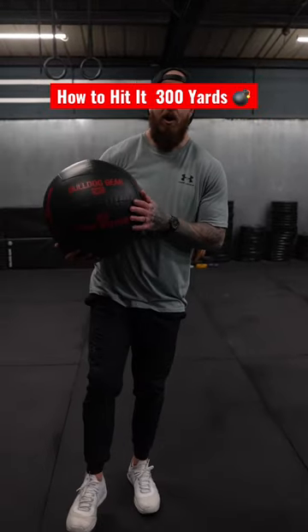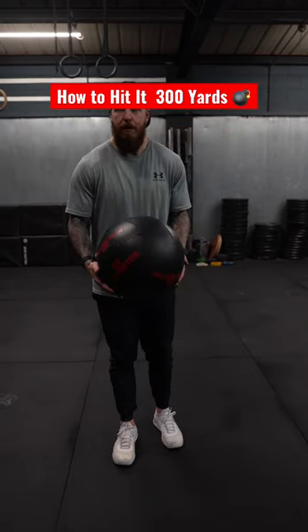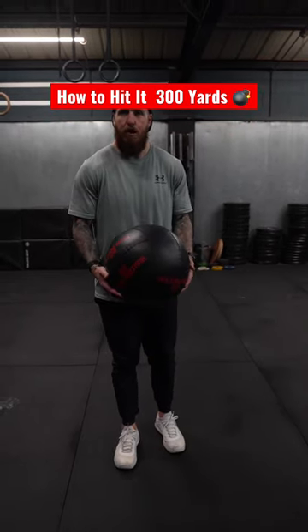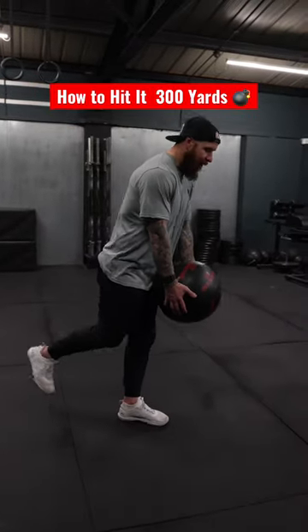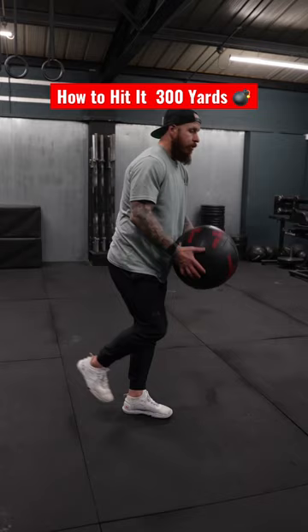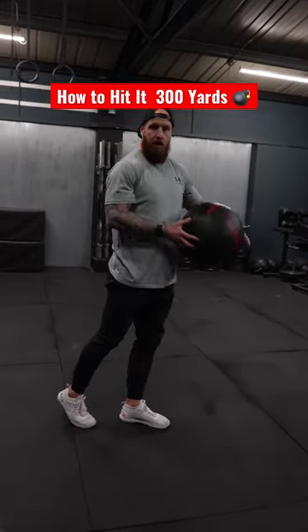Super challenging med ball movement for you if you want a powerful balanced golf swing. This is going to be the Romanian deadlift into cross body slam. The key here is to manage your central gravity so that you can shift your weight, maintain balance and then create force.